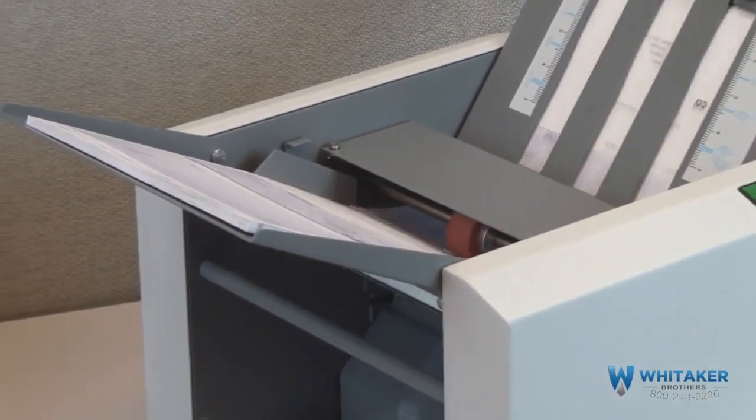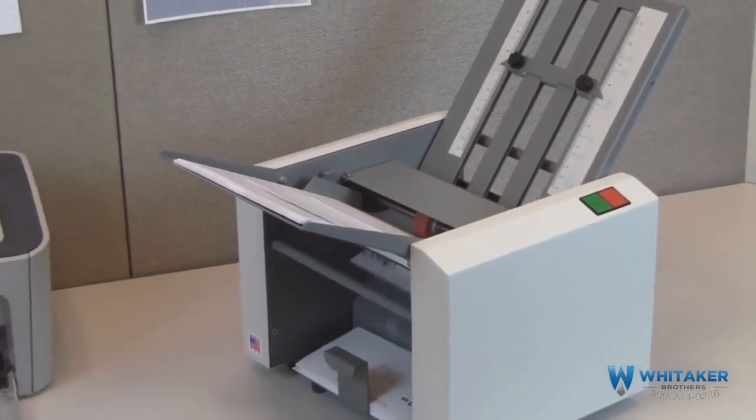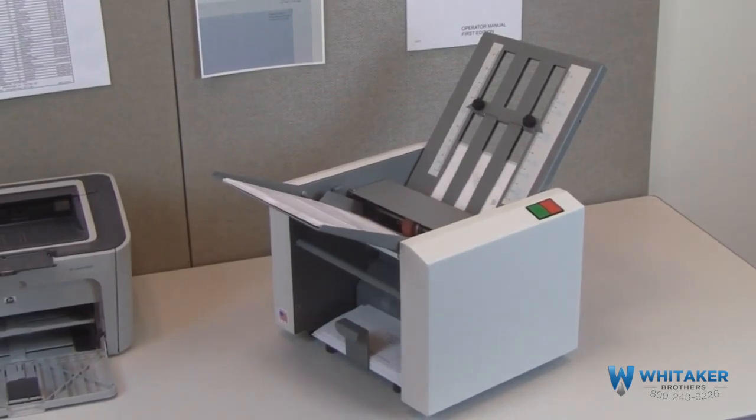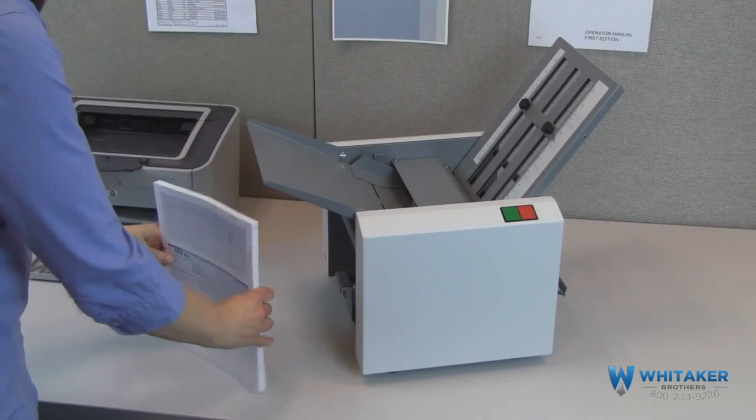The FD1202 tabletop pressure sealer is the ultimate low-volume solution for processing pressure-sensitive one-piece mailers. It's rugged, compact, and built in the USA with proven Formax technology.